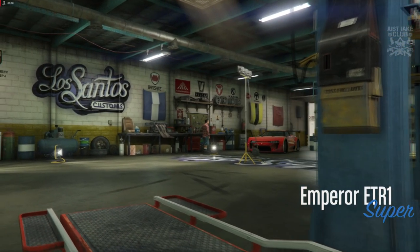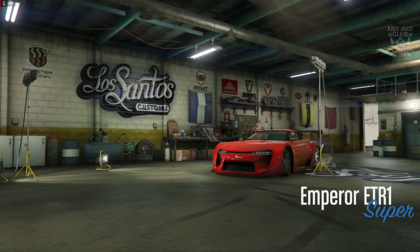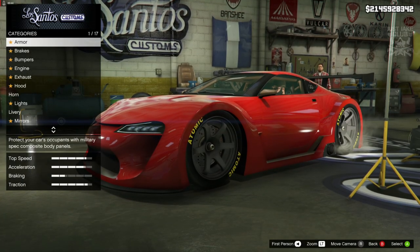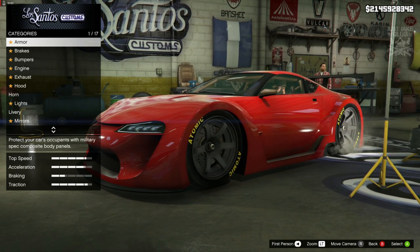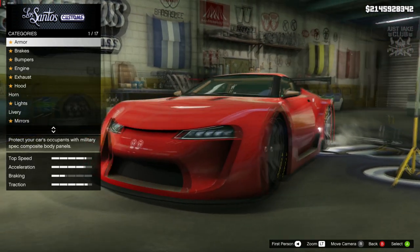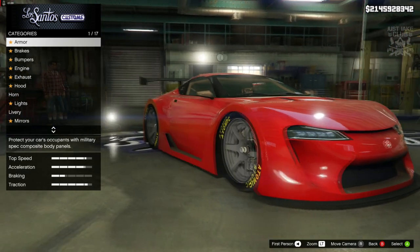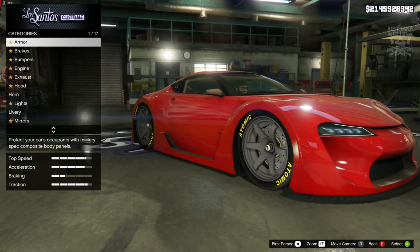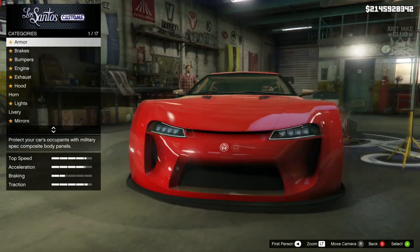What's going on YouTube? It's Jake here and welcome back to my channel for another GTA 5 video. In today's video we're going to be building Han's 2011 Lexus LFA using the ETR1. Straight off the bat this car is very much what we need as it looks right now. We aren't going to have to make too many cosmetic changes to it. It's a shame that we don't have a non-widebody version of this as an option.